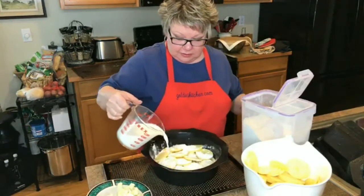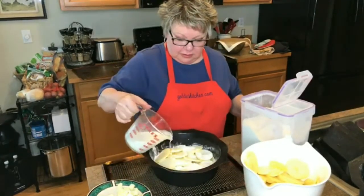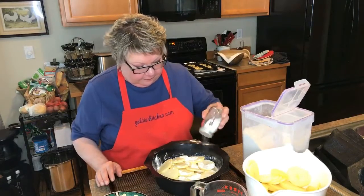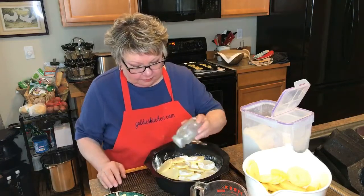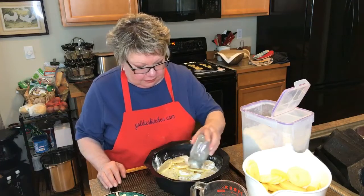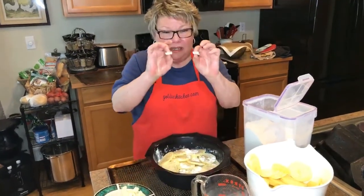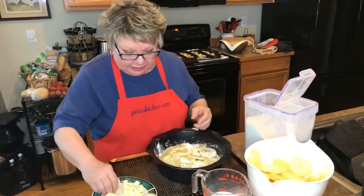Then some milk, and next I'm going to do the salt and pepper, and then the butter. These little pieces are not big — if you get too much butter in it, it tastes funky.